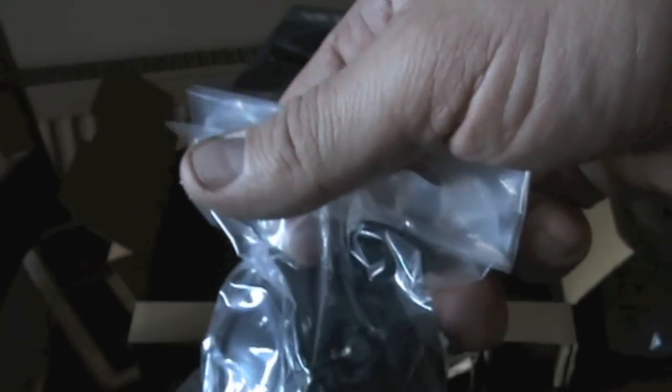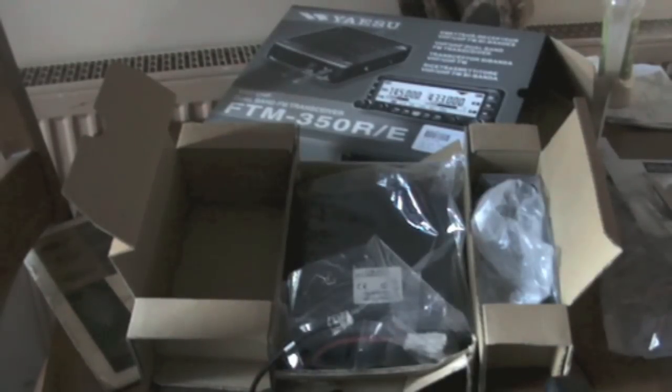There's the suction pad — I'm not sure if I'm keen on the suction pad idea or not. And there's the bracket. Here's the little GPS unit that goes on the back of the radio. We're going to fasten that — the screws come off and it goes into the back.